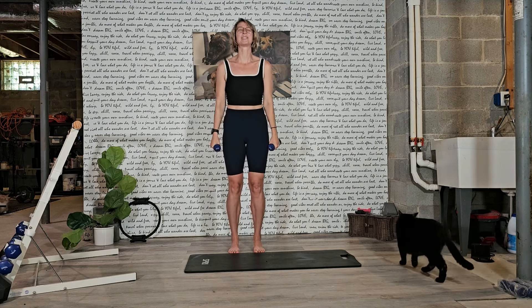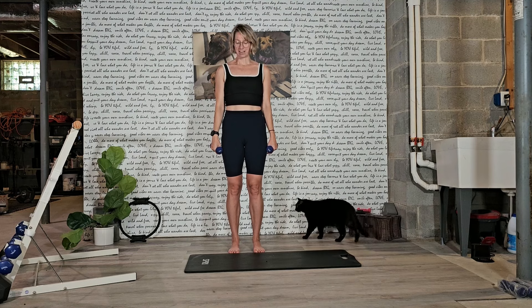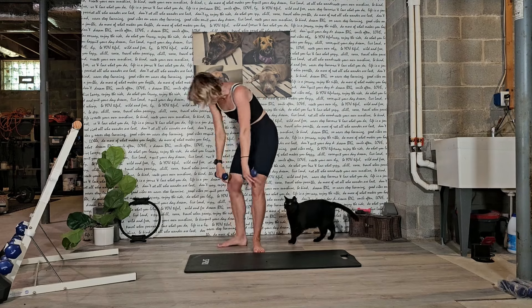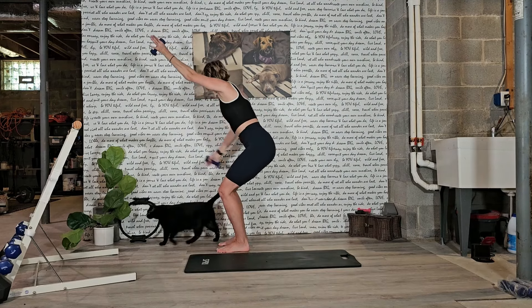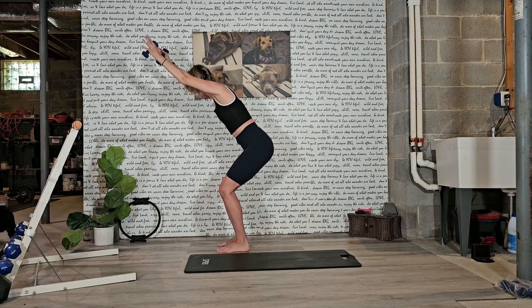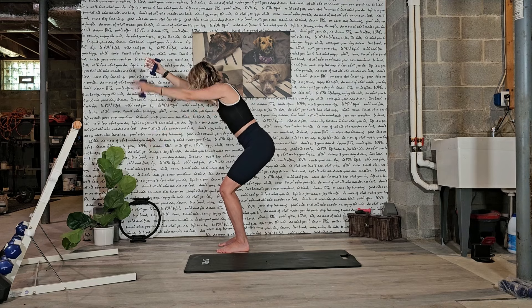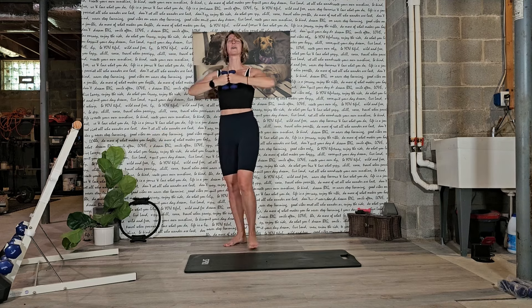Let's do it one more time — that just feels too good. Inhale, exhale, roll down bone by bone. Midpoint. From here, inhale, reach the arms. Exhale, rotate one arm back. Inhale, up to face the sky. Exhale, other side. That's it. Inhale. From here, pull the knuckles together and lift the hips.